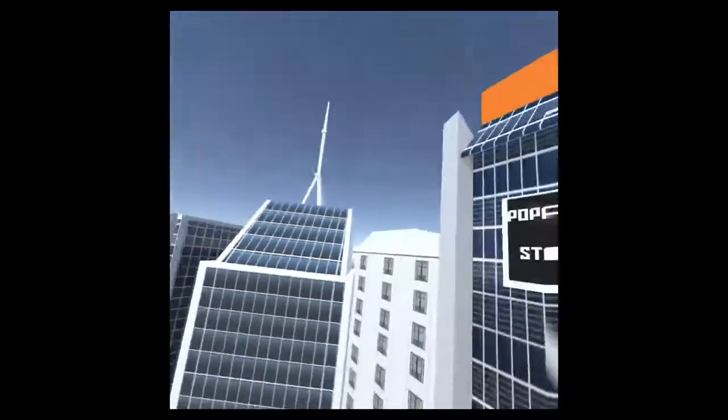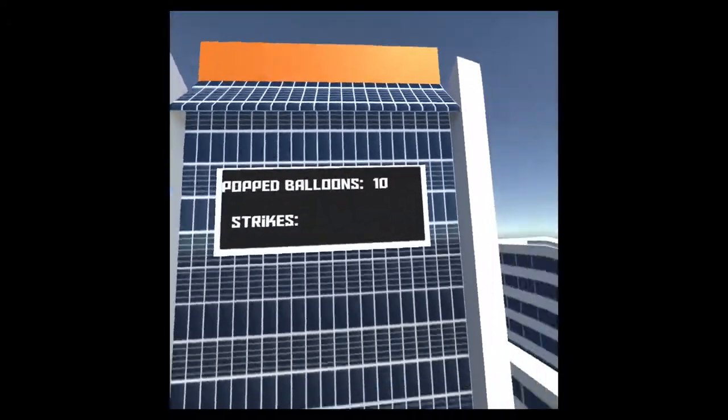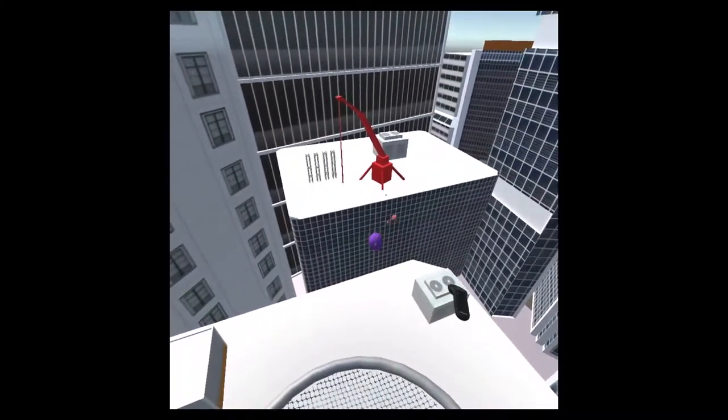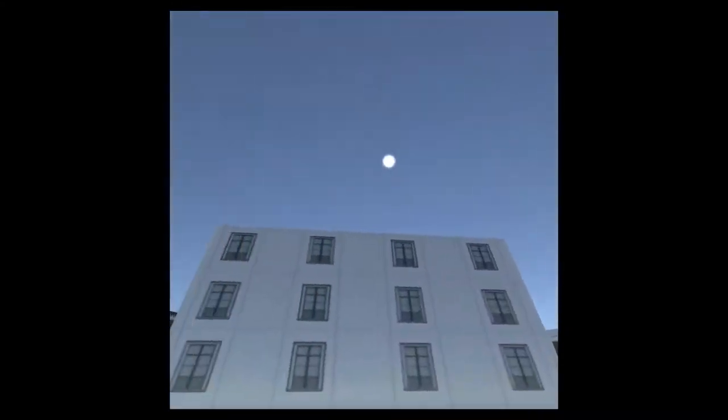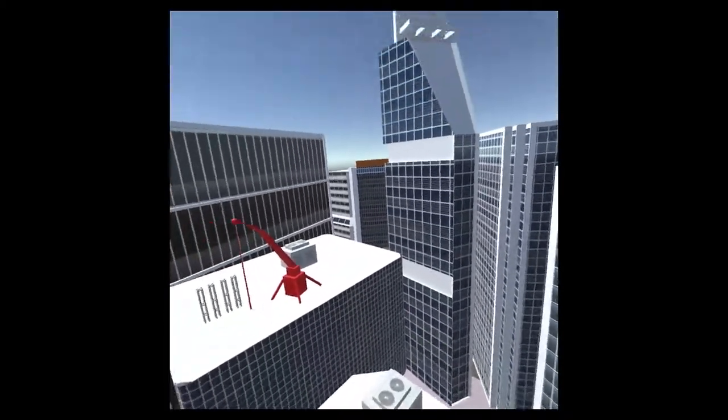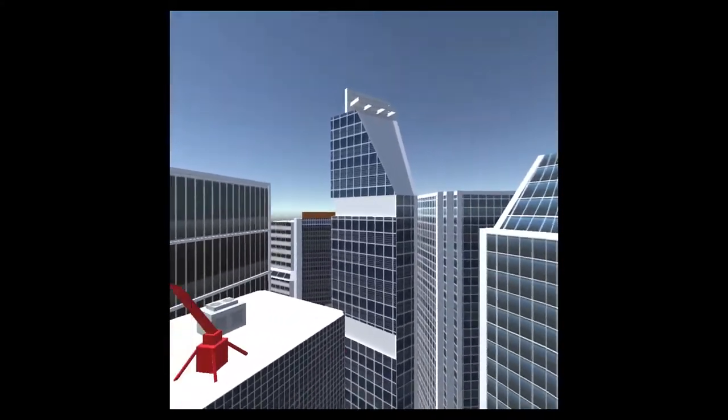You use the controller to point and shoot using the right or left trigger, and the goal is to get a huge score. The environment is built around a city landscape — you're on the roof of a building.